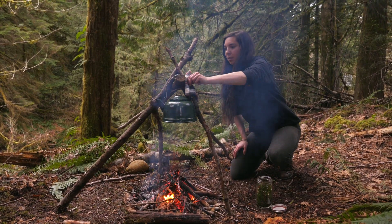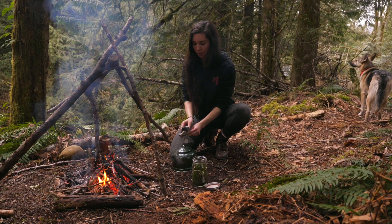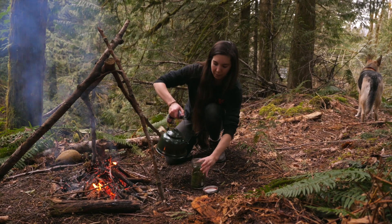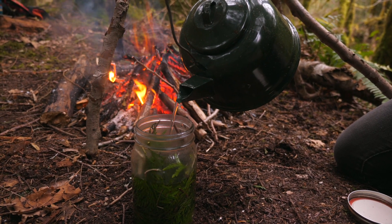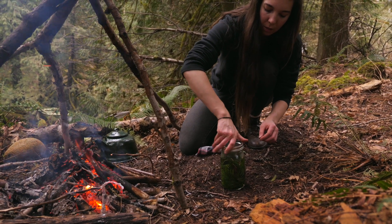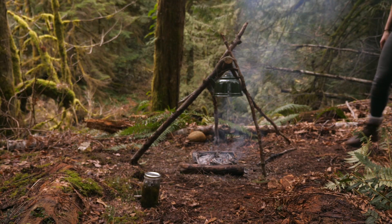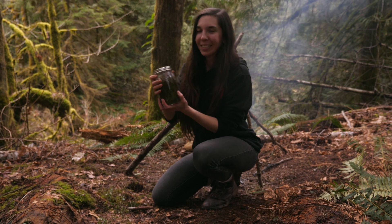Now that the water has boiled for long enough and it's nice and hot, I'm going to combine it into the jar with the cedar leaves. Now all we have to do is let it soak for 15 to 20 minutes and then our cedar tea will be ready to enjoy.